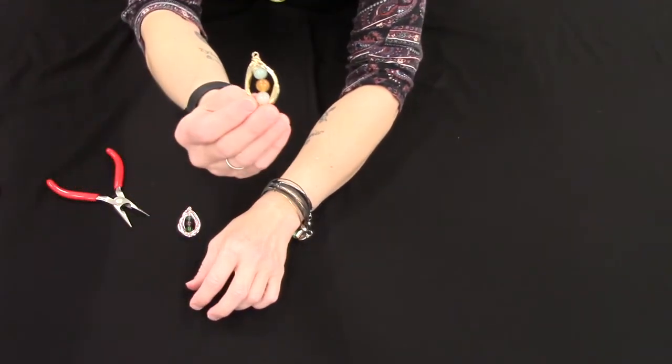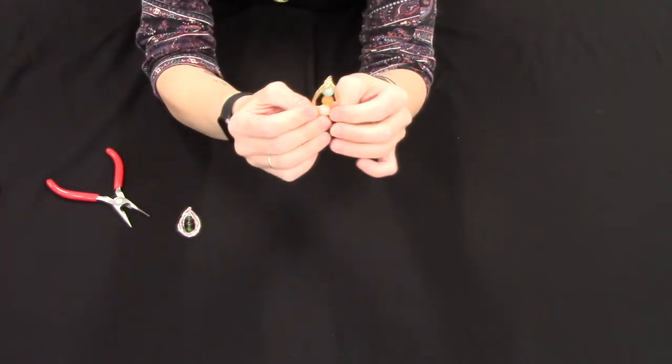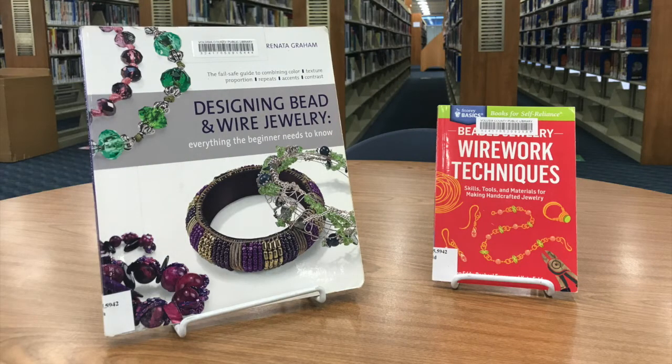It's very unique and would make a great gift. There are books in our library available for checkout — here are a couple of good ones: Designing Bead and Wire Jewelry: Everything the Beginner Needs to Know, and Beaded Jewelry: Wire Work Techniques. Both are available here at the Volusia County Public Library for checkout. Thank you so much for joining me today.